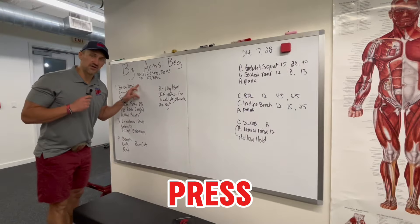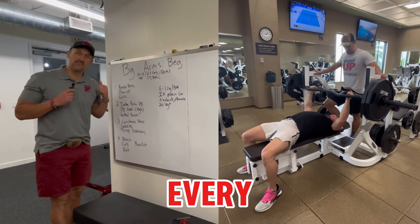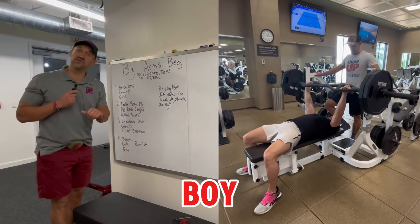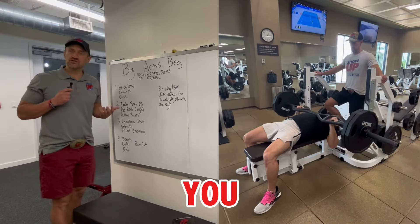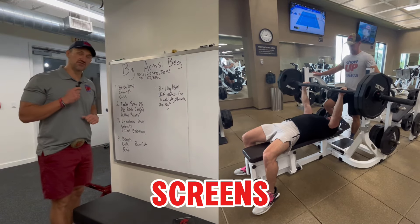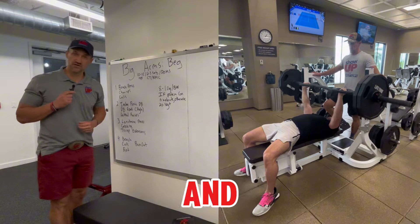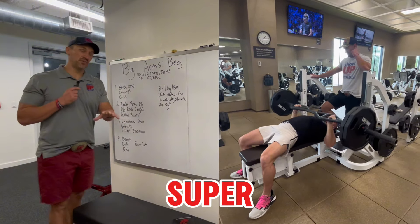Let's start with bench press — 10 to 15 repetitions. I thought every man could do 135, but I learned that's false. I thought every girl could do the bar at 45. So just ask your client how much they think they can bench. If they don't know, gauge it based on the movement screens you did earlier by pushing and pulling. Maybe you start with a 10-pound side and they do it 10 times — if it's super easy, go up.